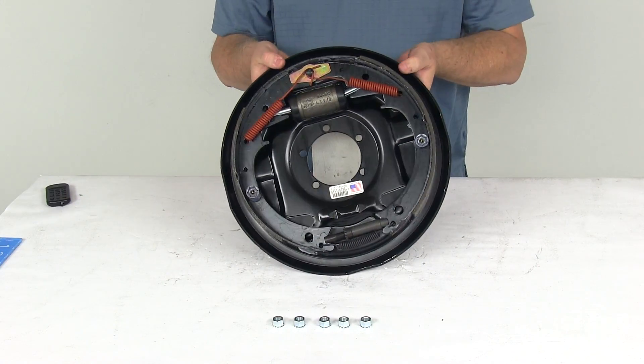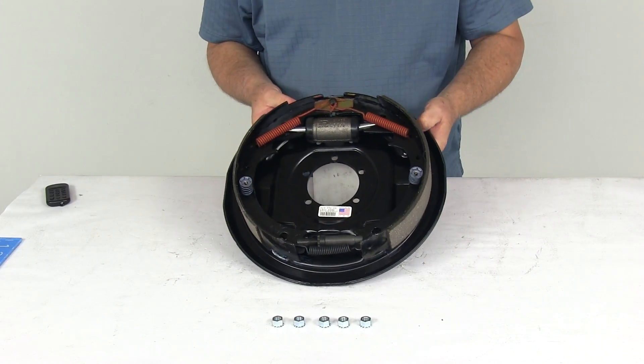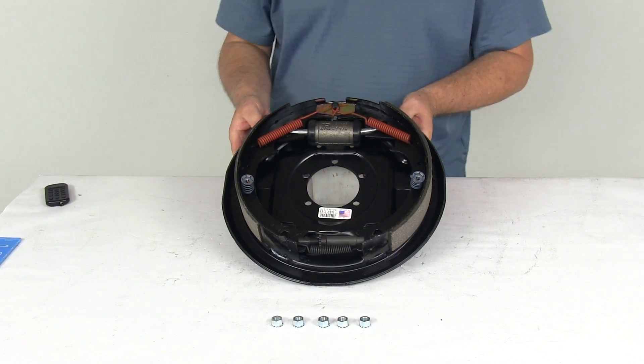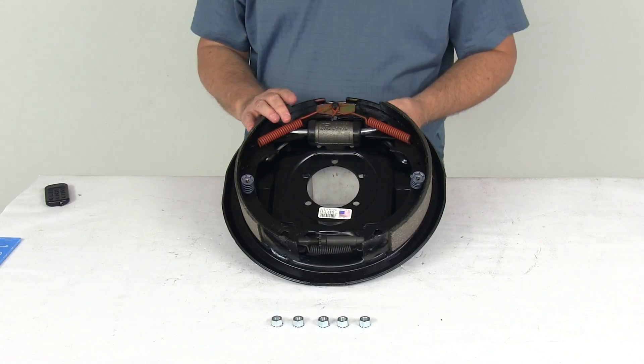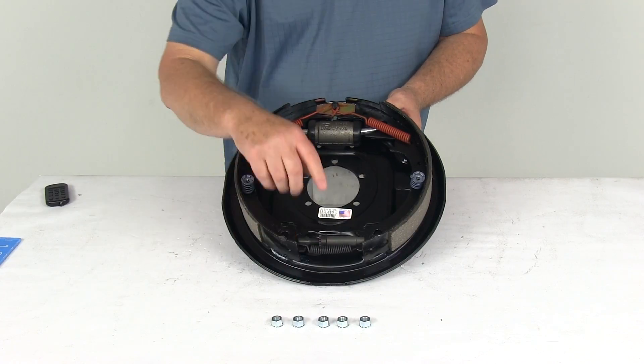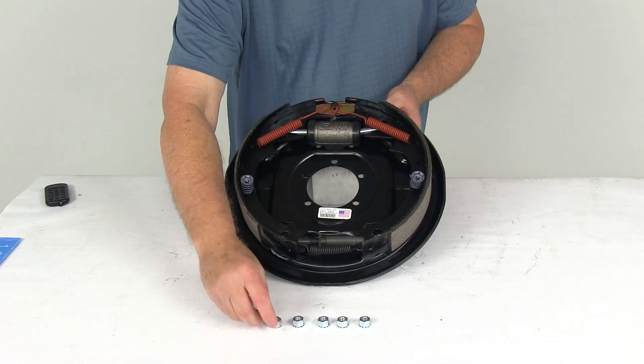This is the left hand driver side brake assembly, and it does come with the mounting lock washer nuts to install this on your mounting flange. On 12 inch size brake assemblies, the bolts are already on the brake mounting flange, so all you need are the nuts, which have the lock washer included.